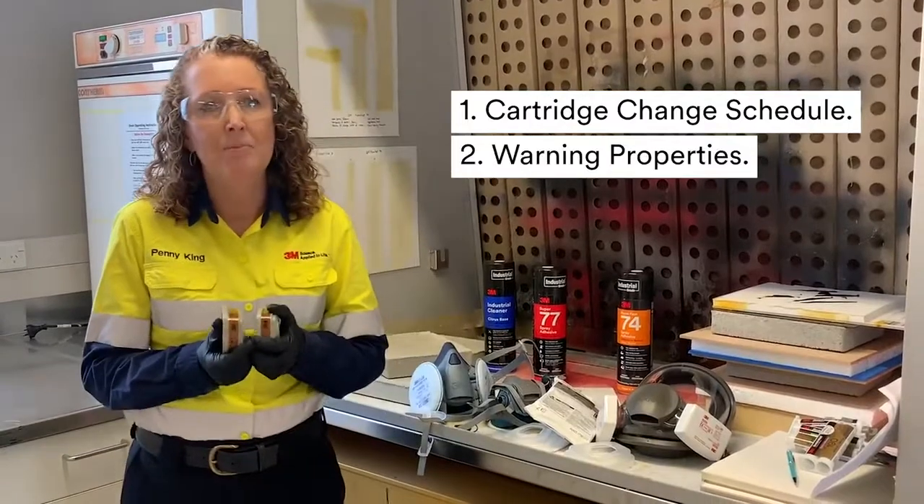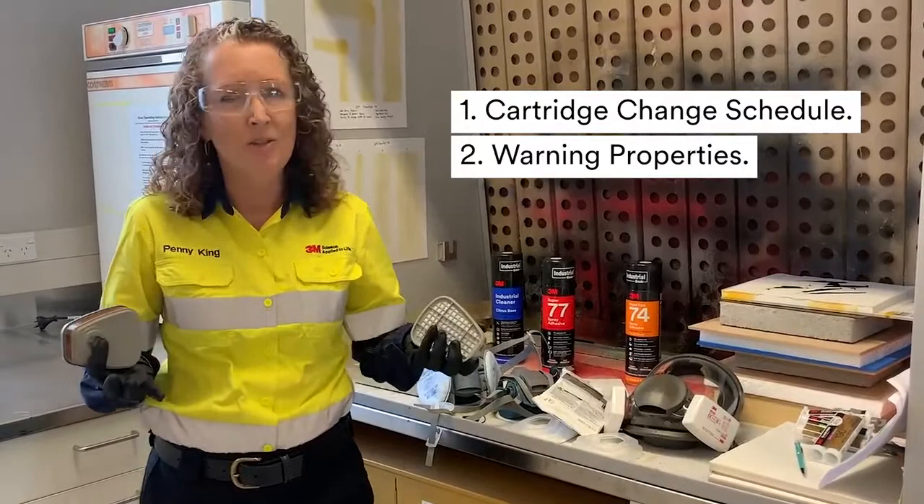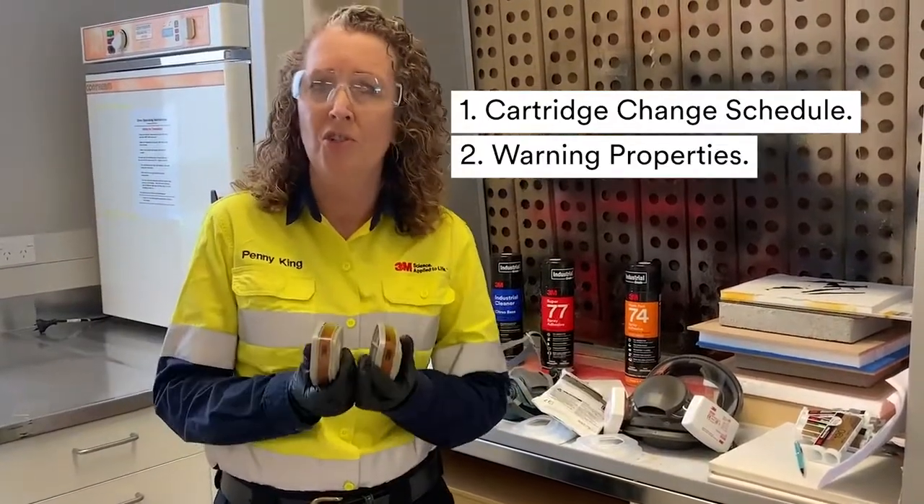Step 2: In the past we may have used smell, taste, or irritation as indicators to change your cartridge. Now, as humans we're not foolproof, so this should not be relied upon.